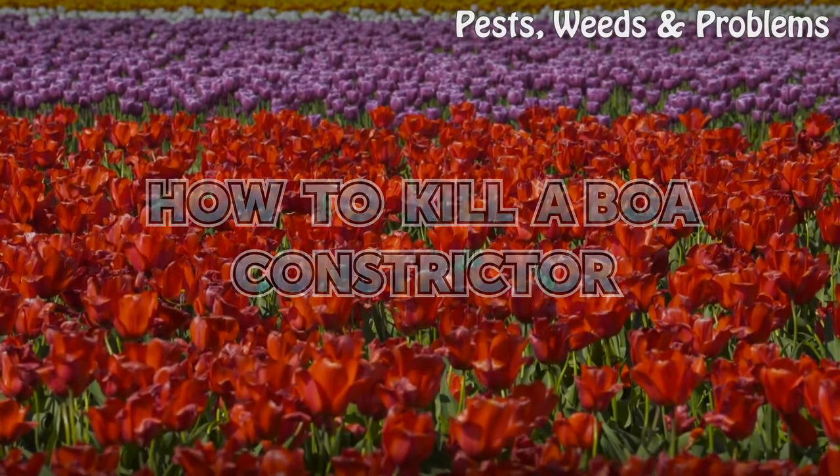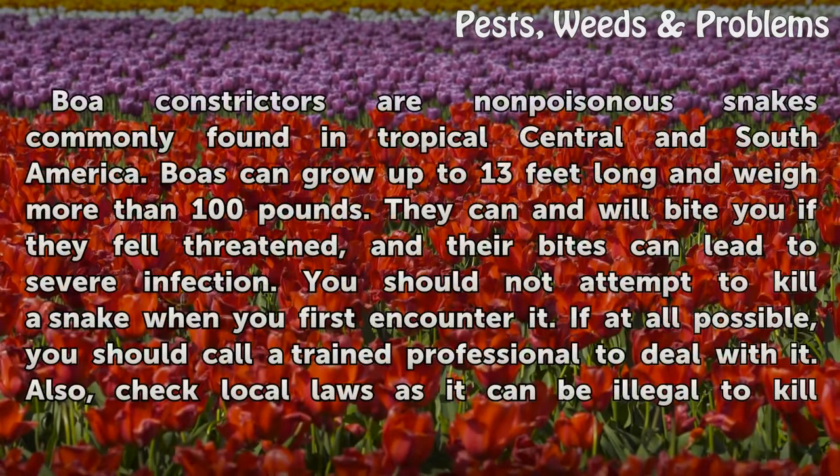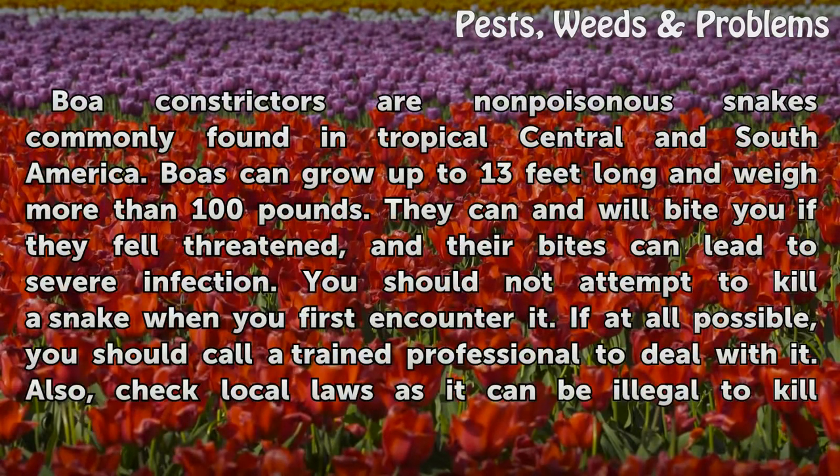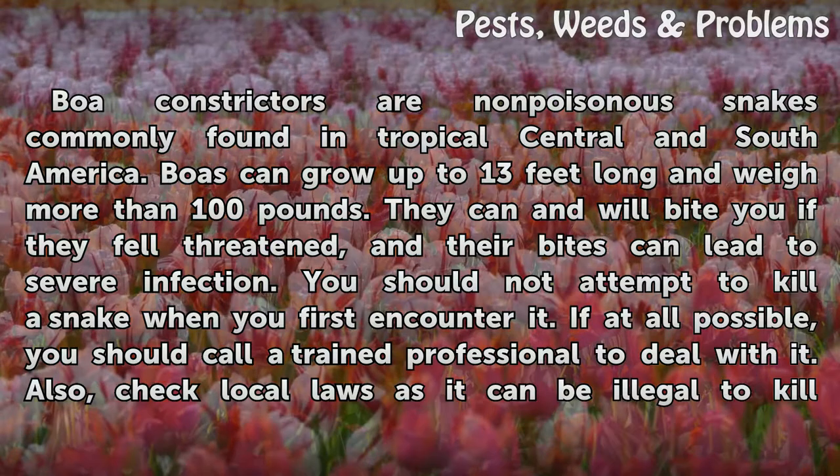How to kill a boa constrictor. Boa constrictors are non-poisonous snakes commonly found in tropical Central and South America. Boas can grow up to 13 feet long and weigh more than 100 pounds. They can and will bite you if they feel threatened, and their bites can lead to severe infection.